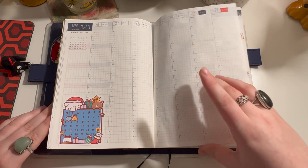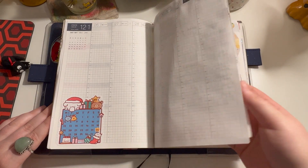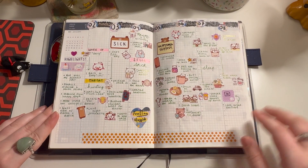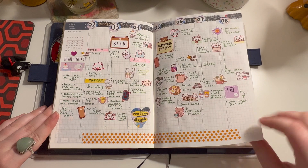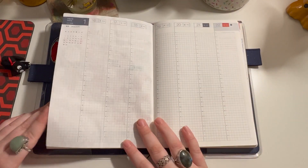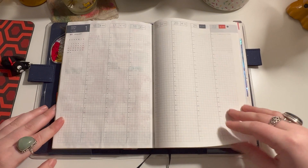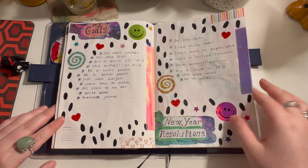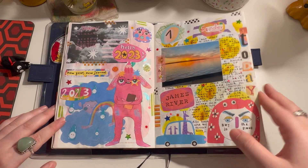And these weeklies I've been using little stickers to memory plan, and I think it's pretty cute, but I am behind on that too, as you can see. And then some goals for this year, and then it gets into January.